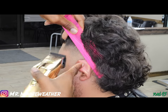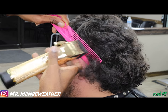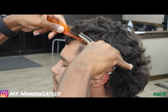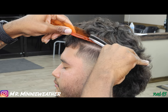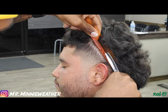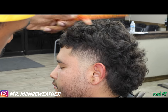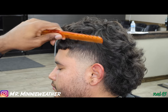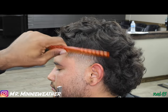Right here we're just detailing it out, cleaning it up over the ear. You don't want it to look like the taper just stopped right there. These are things that'll set you apart from the next barber who doesn't want to take that extra step, doesn't want to go that extra mile into perfecting their haircut. I'm just hitting it, looking at those dark spots, trying to get them taken out.